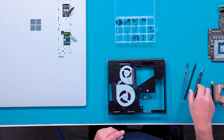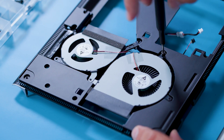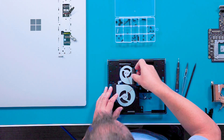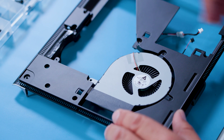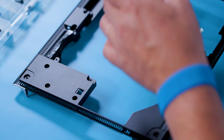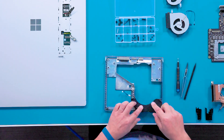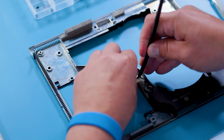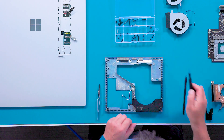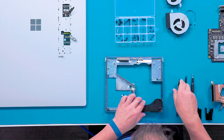Finally, let's go back and take the speaker and fans out of the base B cover. For the fans, using the T8 driver, remove the five screws. Now we can first remove the small fan — careful with the cables so you don't damage it. Now we can remove the larger fan. And now we're going to flip this over and remove the speaker from the B cover. To de-route the speaker cable, use a spudger to open the routing clip and gently pull the cable through with your hand. Now we'll remove the last two screws with our T8 driver, and now we can remove the speaker.